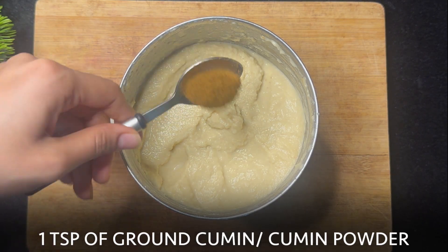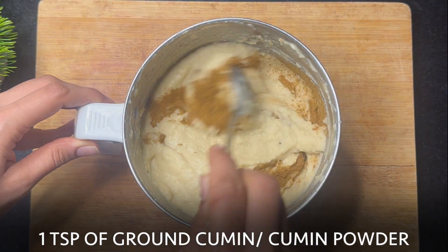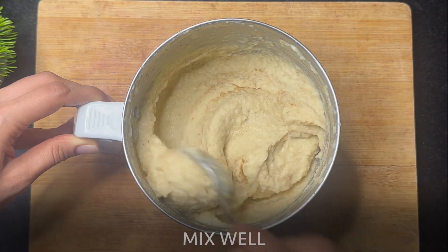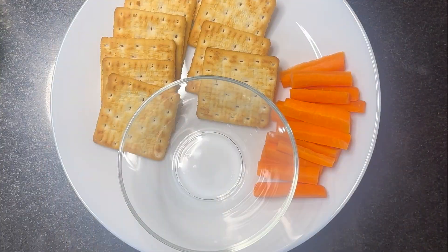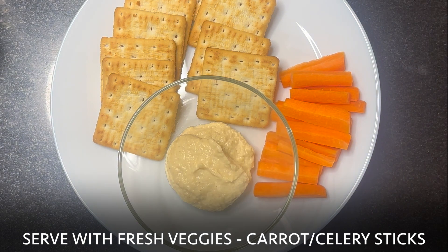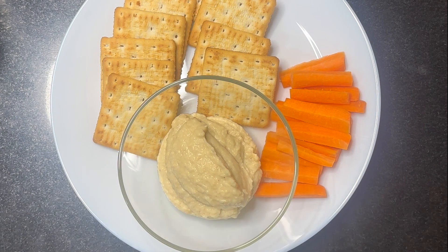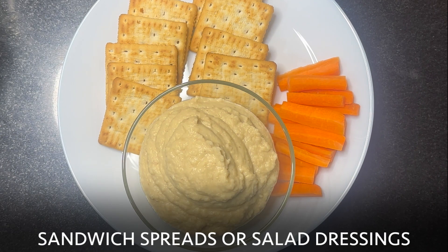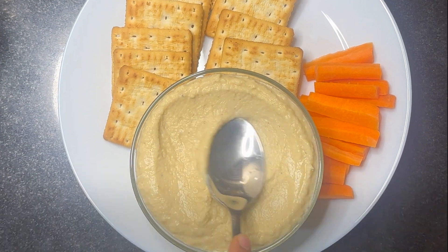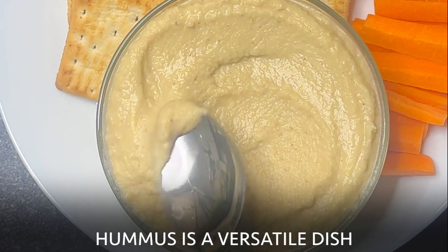Add a teaspoon of ground cumin or cumin powder and mix well until combined. Time to plate it! You can serve this with fresh veggies like carrots or celery sticks, chips or crackers, or use it as a spread on sandwiches or as a dressing in salads. Hummus is that versatile.